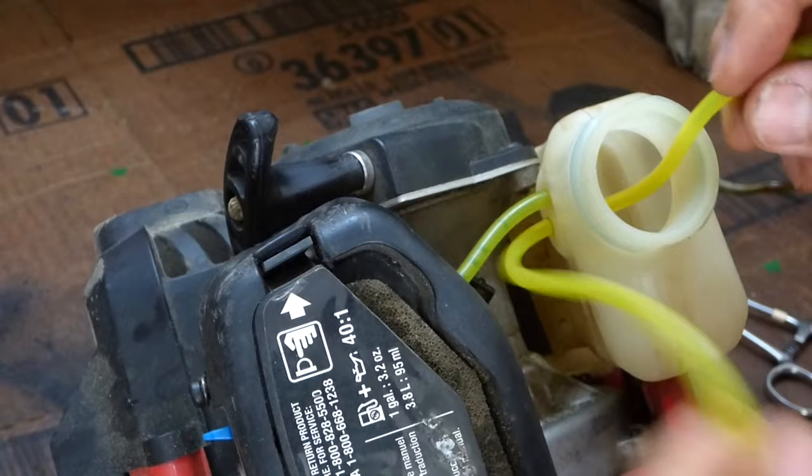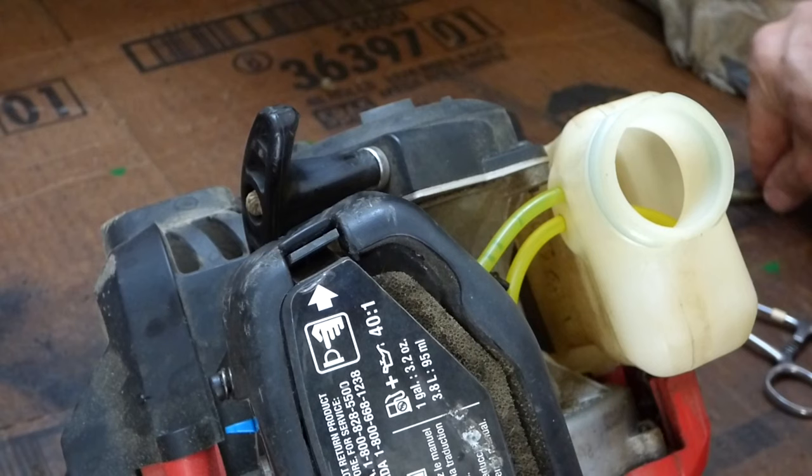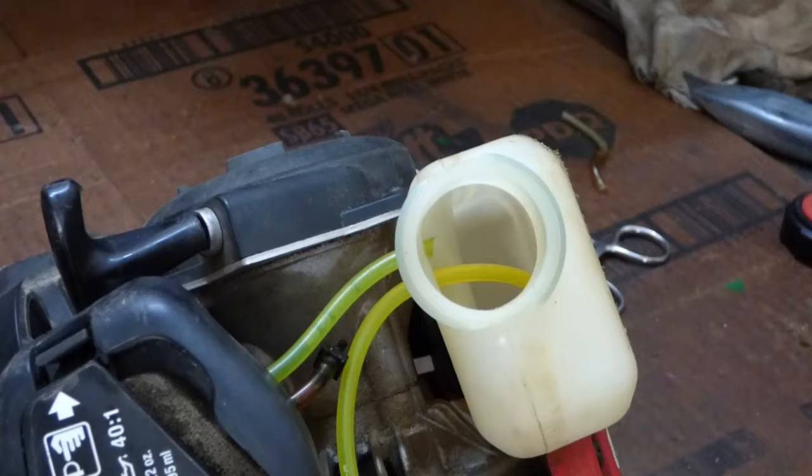And we're all set. Then before we cut the line at this end, I want to drop this in and make sure I get to the bottom of the tank this time, that I've got enough line. This was way too short. And that's all the way down in there now — that looks much better.